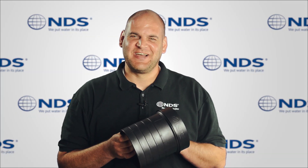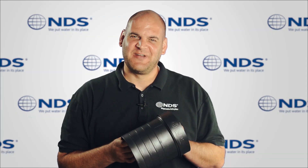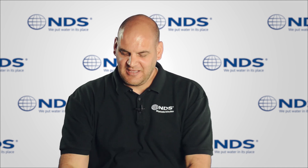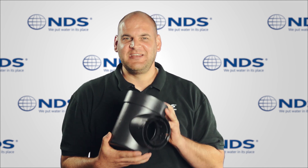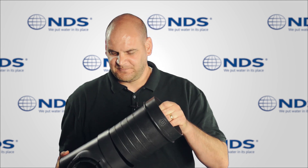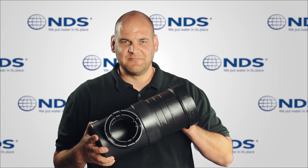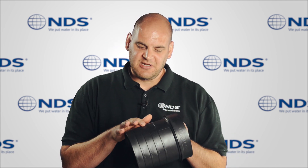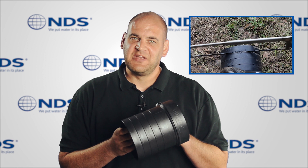Hey, Dr. Drainage here to talk to you about the NDS Speedy Basin riser. The Speedy Basin riser is easy to install and fits all NDS Speedy basins. Convenient cut indicator marks at one-inch intervals allow for quick measuring and cutting to the desired riser height.